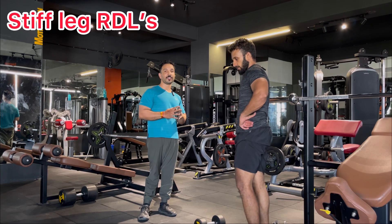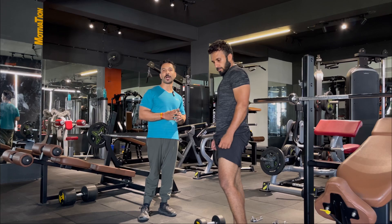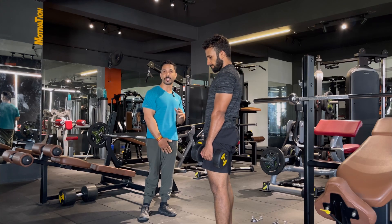The workout is stiff leg deadlifts — stiff leg RDLs. Here we are performing with dumbbells. You can do with a barbell also, no issue. Before starting this workout, you have to focus on 2 to 3 things. First, you have to check the flexibility of your hamstrings.